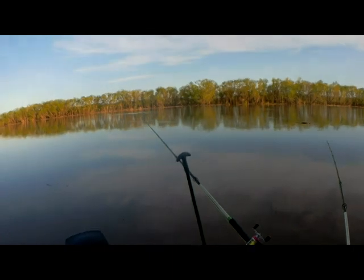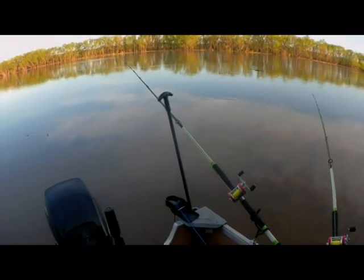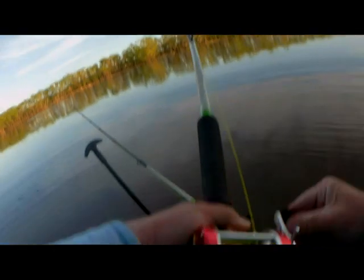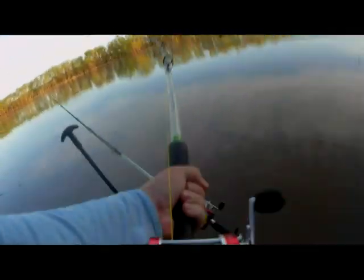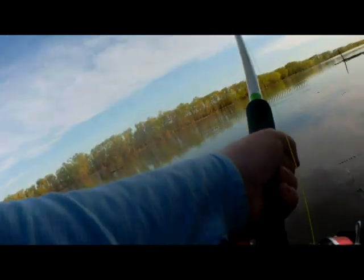I just wanted to take a moment to point out how important these poles are. I use these to get myself staked into weird positions where my anchor maybe can't work as well as it should or maybe isn't grabbing. He's on! Another one about the same size, it feels like. He might be a little better. He feels pretty decent, actually. There's like a little ledge there and they try to get up under it. Both fish I caught out here did the same thing.